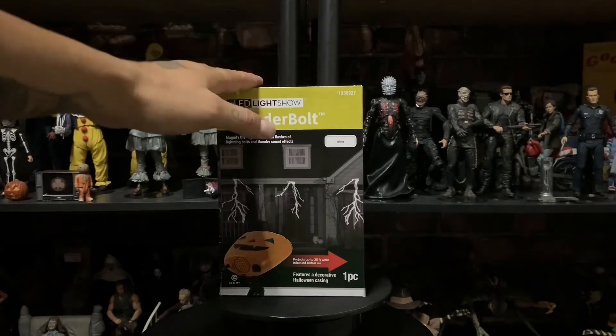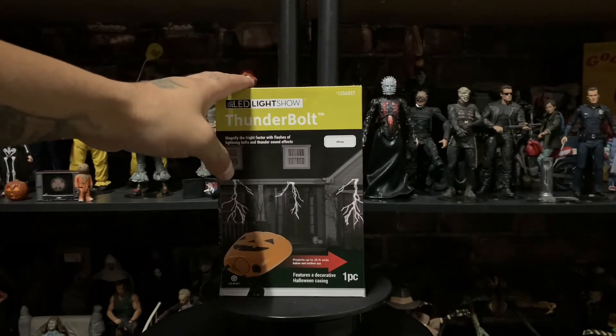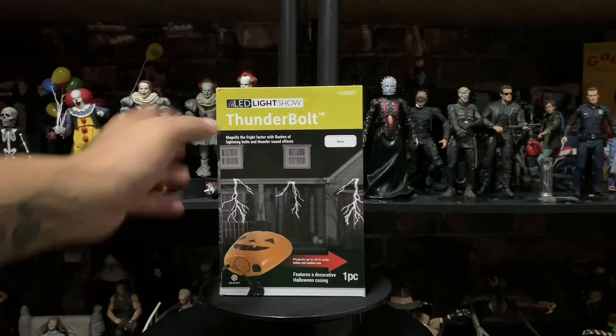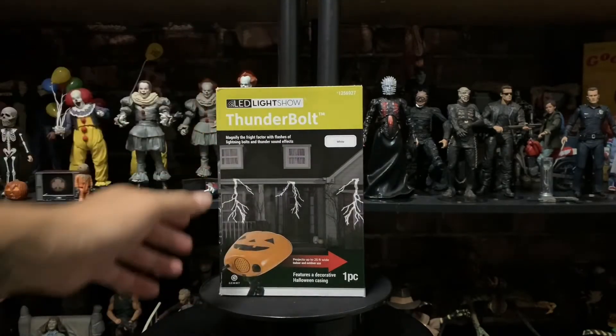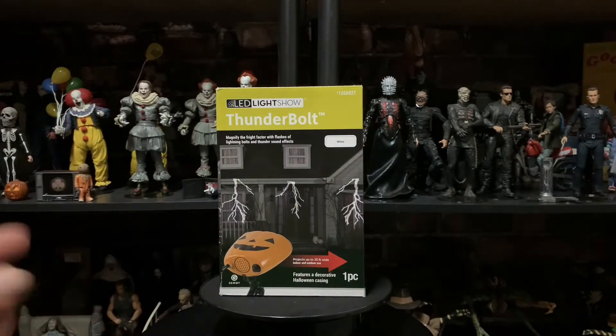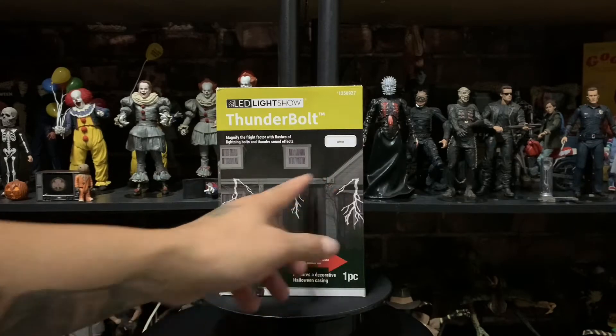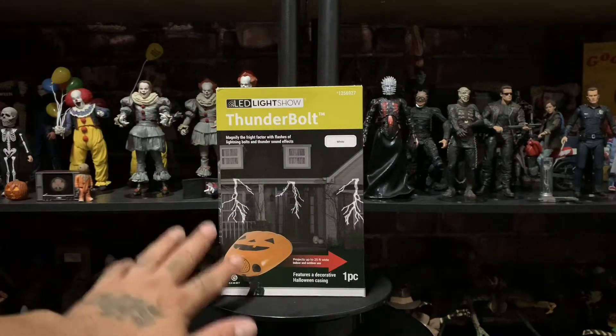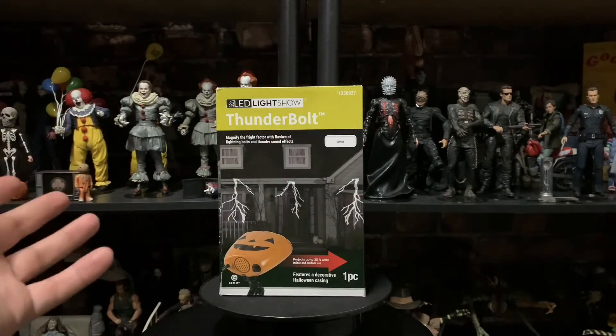I'm gonna be showing you guys an unboxing of this Thunderbolt LED light show. What it does is it lights up like lightning and makes a lightning sound. I've been wanting one for the man cave, for when I have the lights off and stuff like that.